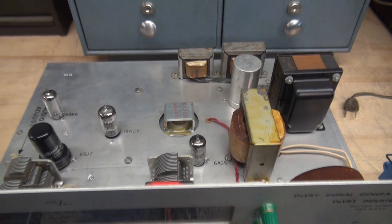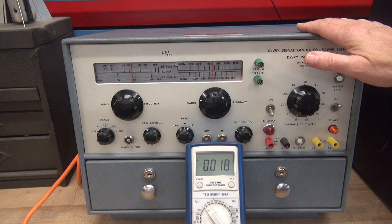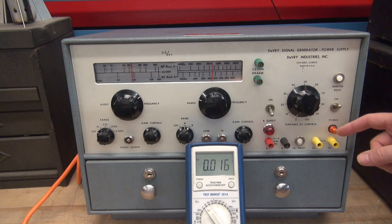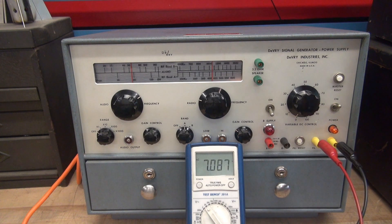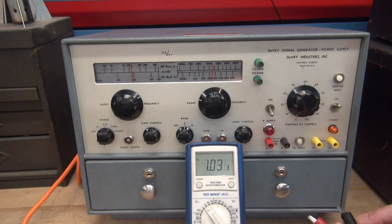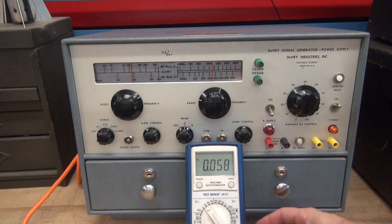Let's get this jobber back in the cabinet and fire it up. I've got the test set fired up, warmed up, ready to test. Over here you've got a pair of jacks — it says 6.3 volts AC. So if you had a radio where you suspected an issue with the filament power supply, you can substitute it in right there. There she is: 7 volts unloaded.